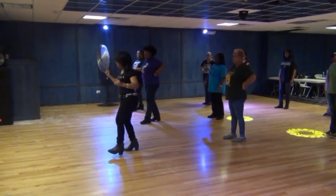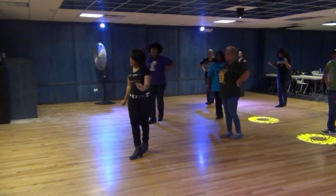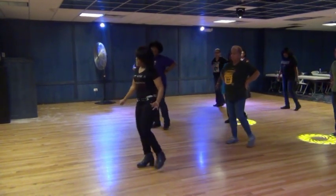everything else is with the left. Step, lift, right, twist, out, back, step, kick, and cross, and cross, out, in.